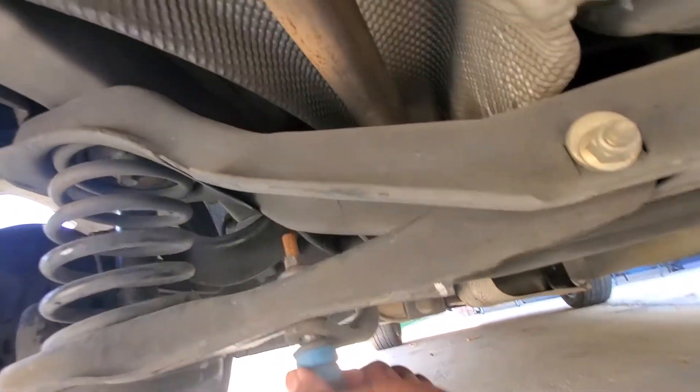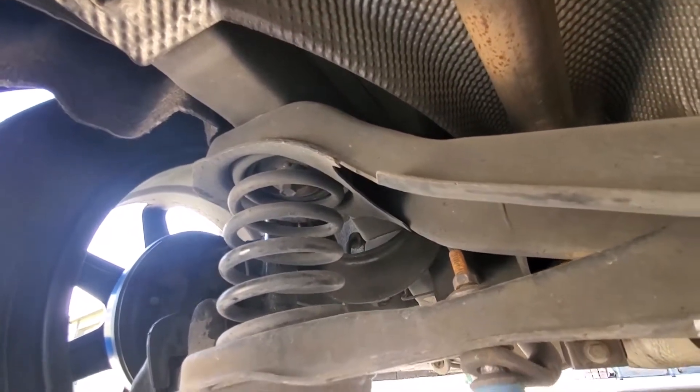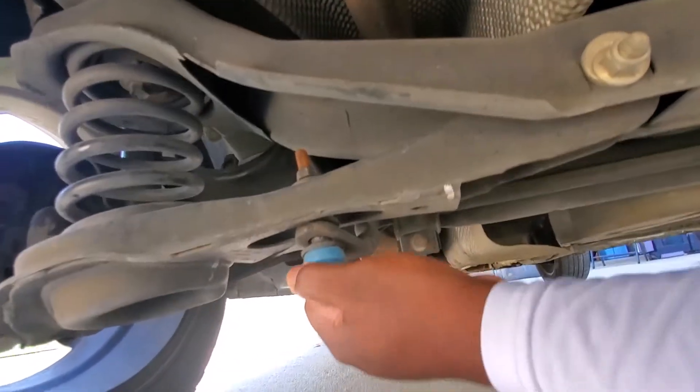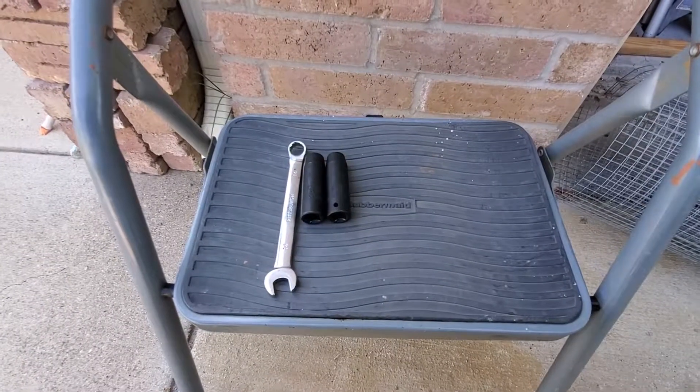The funny thing is I replaced these not too long ago and they're already bad. I think I might have installed this one wrong, so we're going to try to fix that today. Yeah, that's definitely bad — all right, let's get them off.